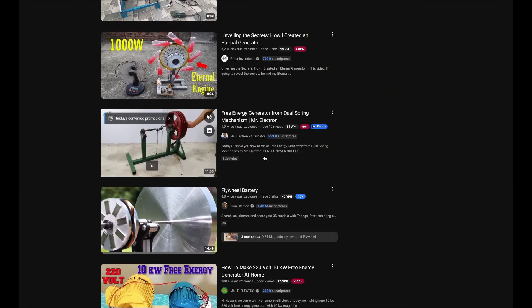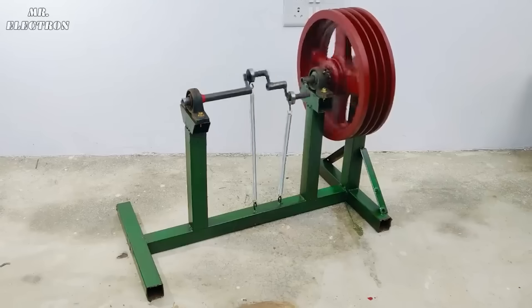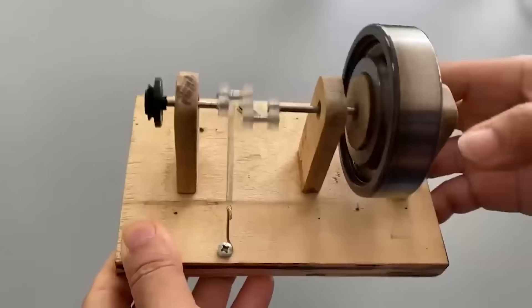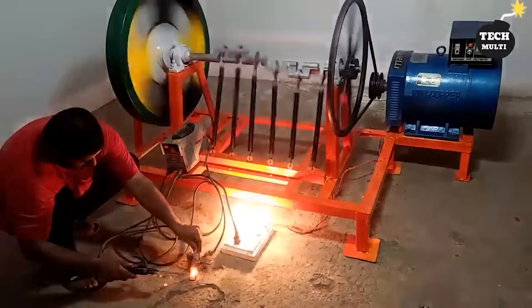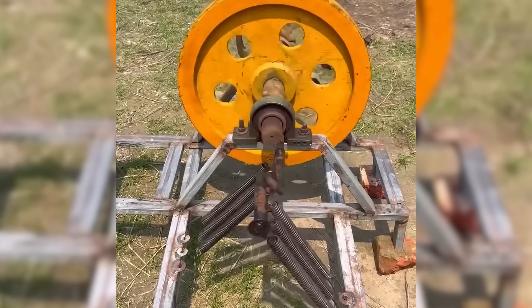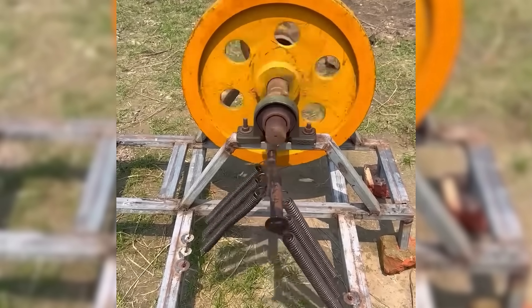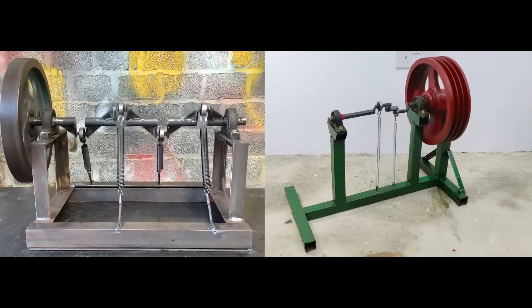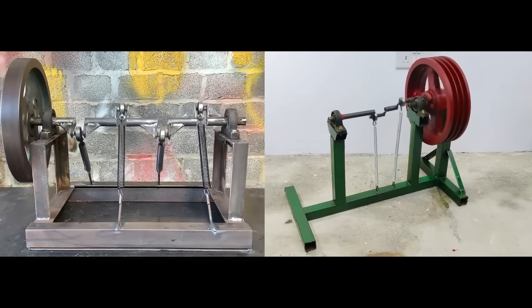In recent weeks, social media has been buzzing with videos showing machines supposedly capable of generating energy without fuel or external power. These devices claim to operate using energy stored in springs. Today, we'll examine two such systems and explain why they don't deliver as promised, though there are important nuances.